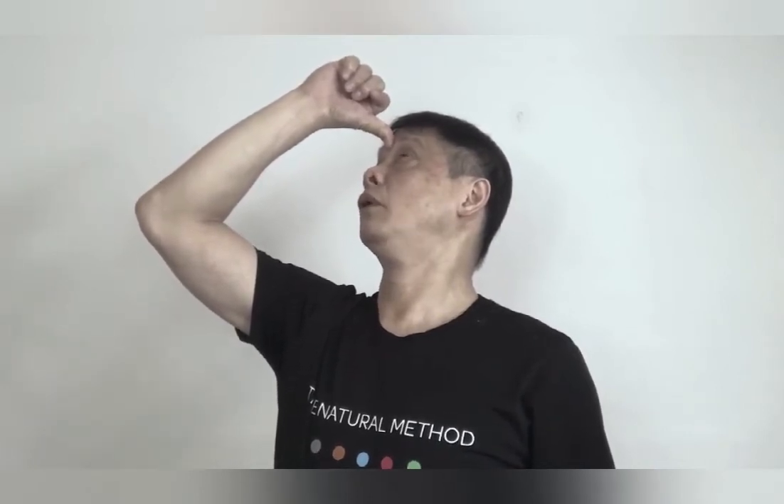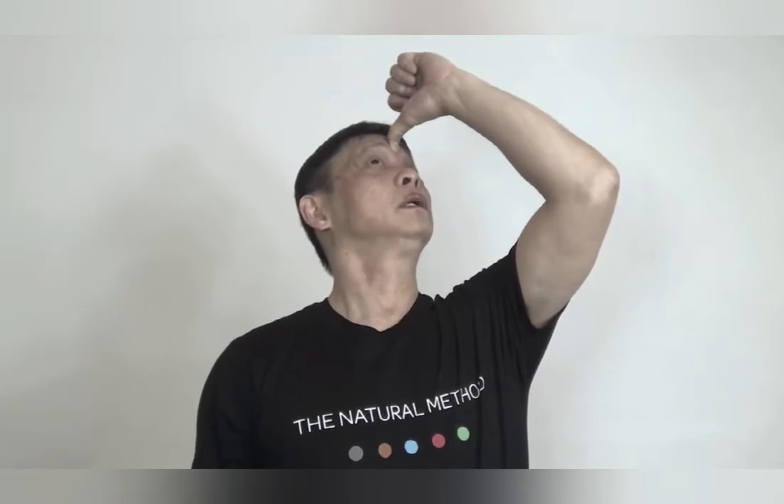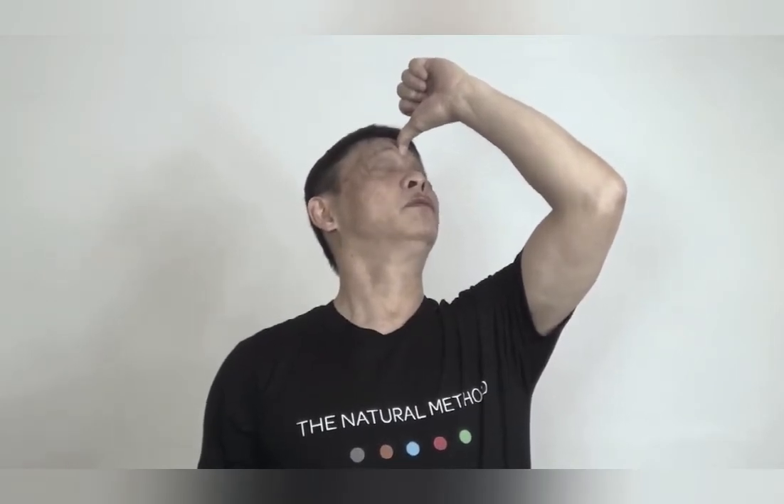When you blink, follow my pace: 5. Repeat the right hand. Make it: 1, 2, 3, 4, 5. Right hand again: 1, 2, 3, 4, 5.